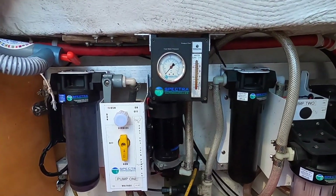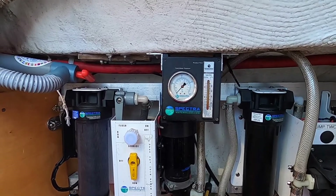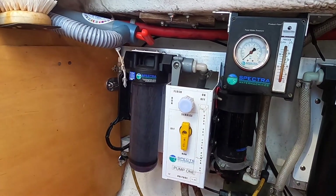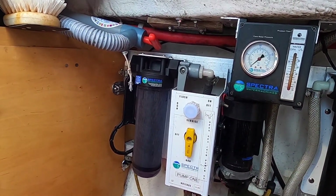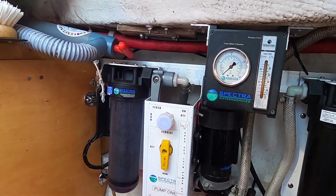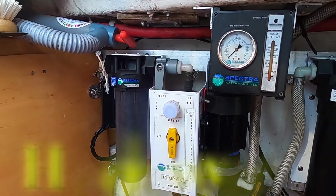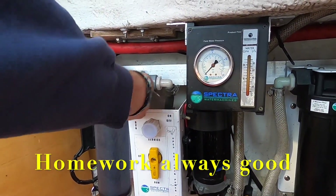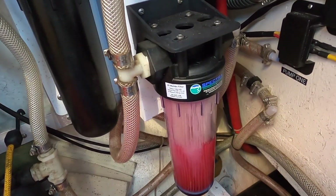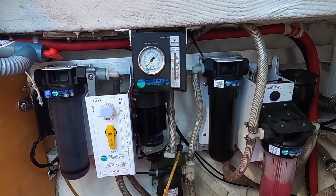This valve stays in the run position. When you're done and want to put fresh water through the membrane, first put a new charcoal filter in here. Turn off your pressure water pump and bleed the pressure off at the galley sink — otherwise the water pump will pump water everywhere. Once that's done, turn this valve and hear the water go through. That's our flush — it's not really a back-flush; it just takes fresh water from your tank through the charcoal filter to remove chlorine.